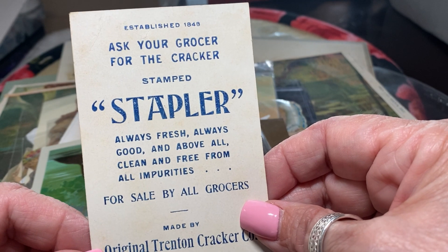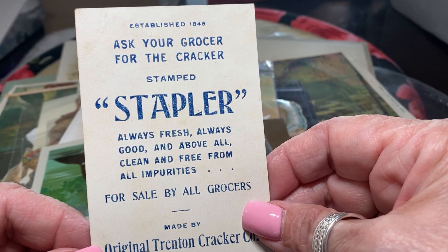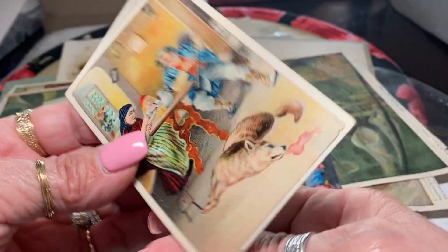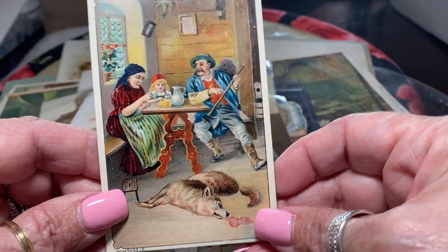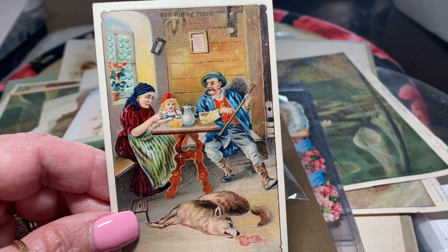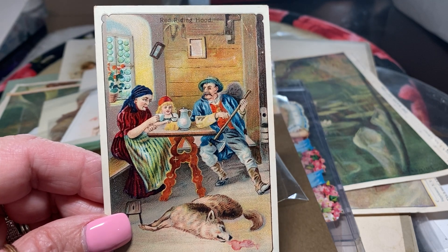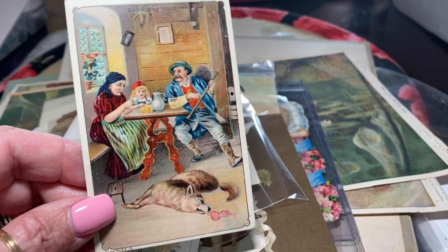And here's another one that says, 'ask your grocer for the cracker, Mark Stapler, Trenton, New Jersey.' And here the hunter obviously killed the wolf because there's like a blood stain. That's kind of gross, but I guess not to the people who had trouble with wolves.